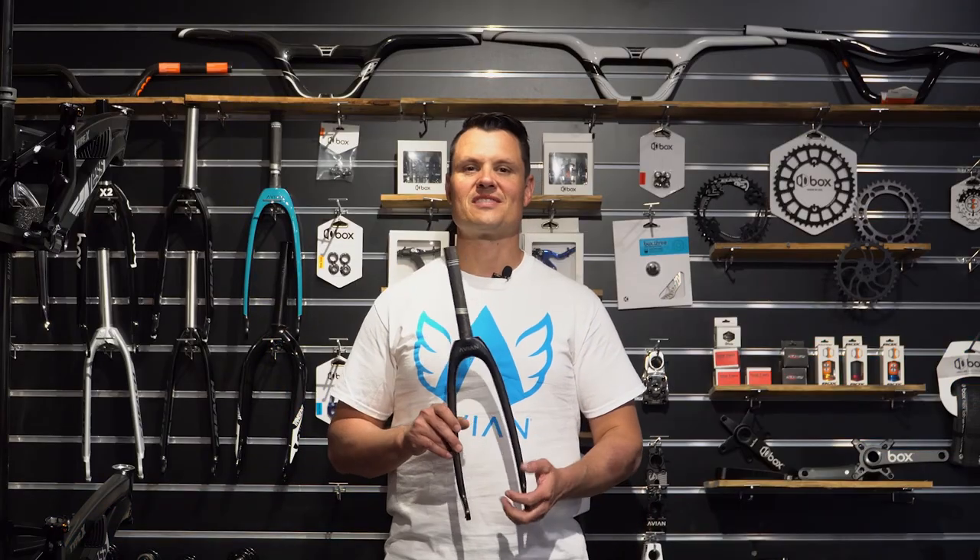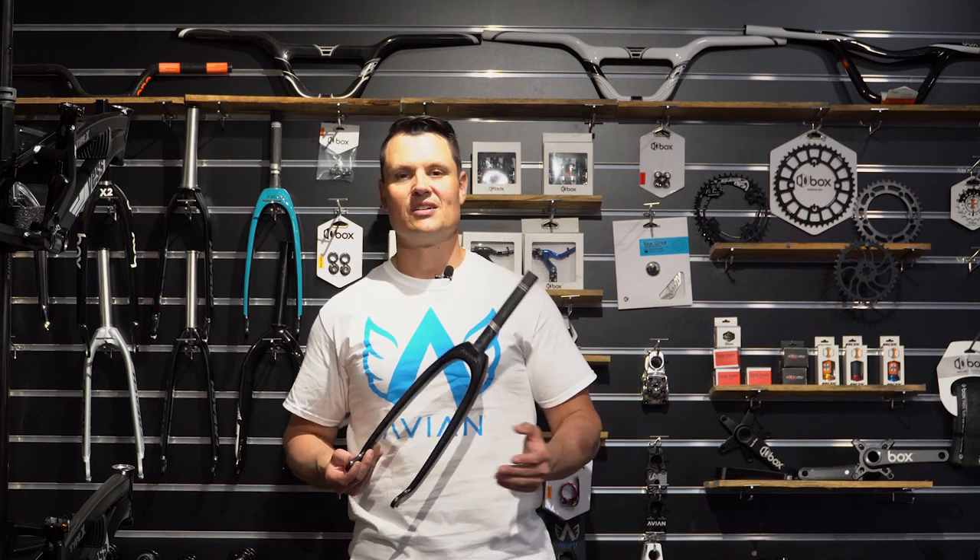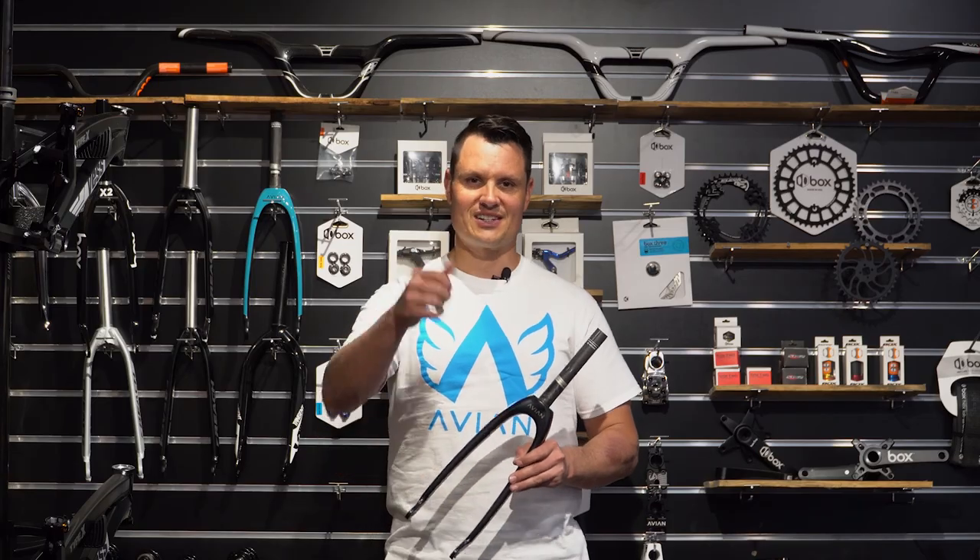That's been our little talk on BMX forks. If you've got any questions, pop in store or hit us up on one of our social media channels or fire us an email. I'm Tim, we'll see you next time.